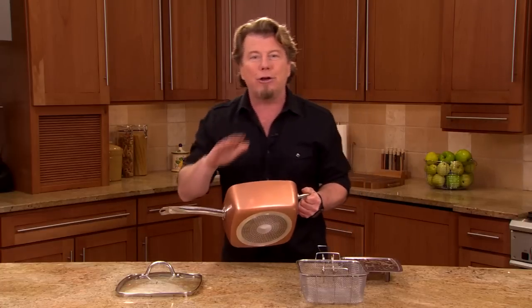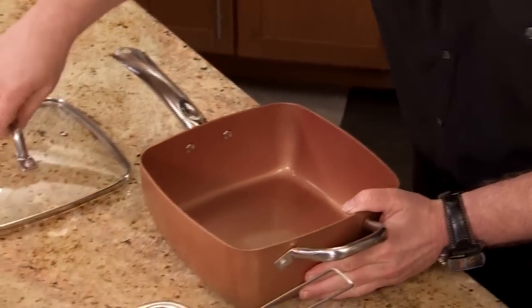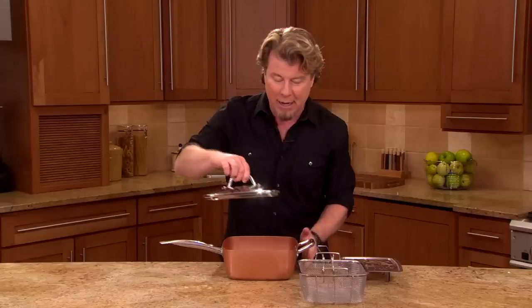Look how beautiful that is. It's got the induction plate — any cooktop can be used for this pan. Then of course we're giving you this beautiful tempered glass lid. When you have that lid, it can take it from the oven or the stove top right to the table, and it's going to keep all your food warm and beautiful.